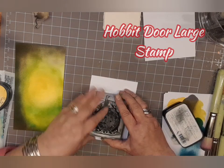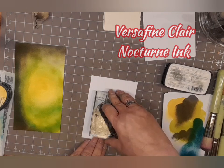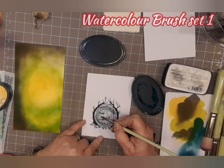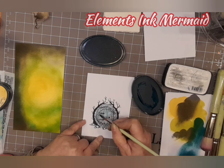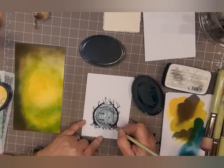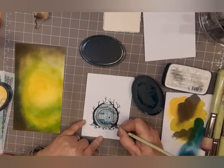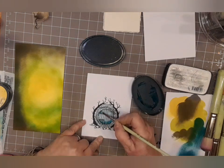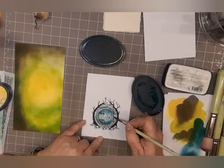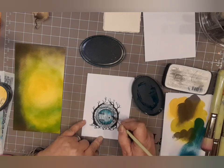Put that to one side and get the Hobbit Door large stamp and some VersaFine Clair Nocturne ink and stamp that onto some Multifarious card of whatever size you want — we're cutting it down. We've got some Elements Ink Mermaid and I've spritzed some water into the lid, and using a watercolour brush I'm just slowly building up the colour on that door. I'm doing the top, the bottom, and a couple of bits on the outside with this before I switch to another colour.